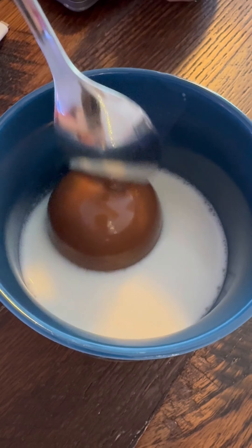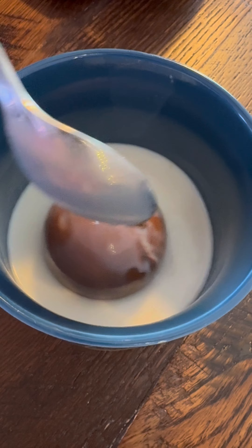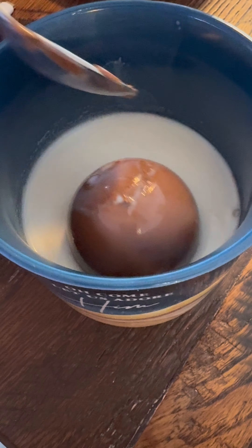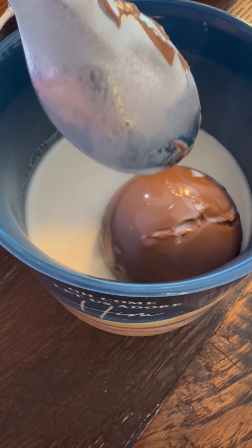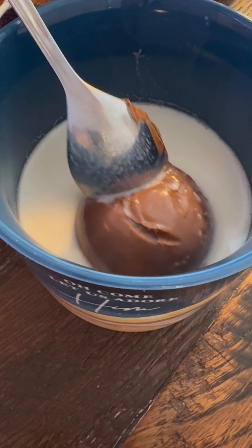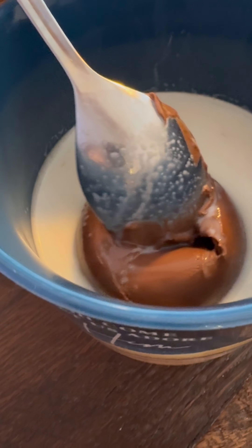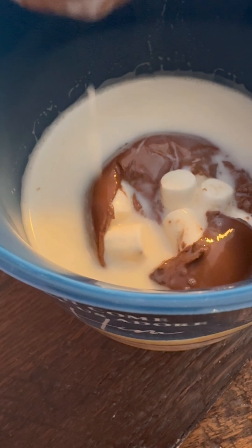It's not doing nothing. There it goes, there it goes. It's happening. Ooh, stab it with the spoon. I want it to kind of open up — yeah, there we go. Yum, it's got like marshmallows and stuff inside. There we go. There's the marshmallows.